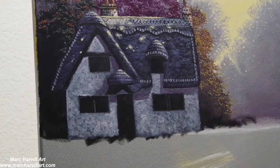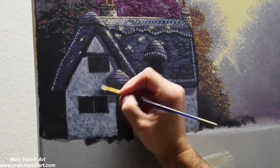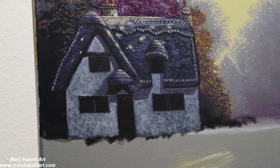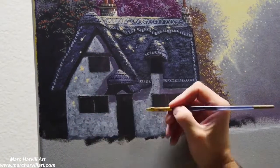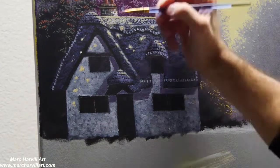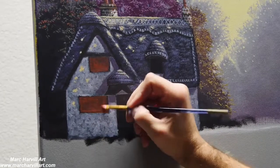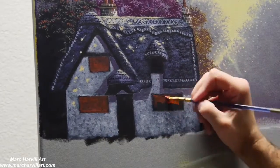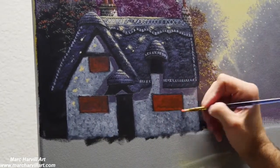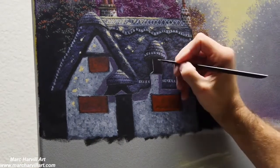Just figuring out where everything is going to live and getting this basically blocked in. I deliberately left some of those brush strokes there as if that's some siding or plaster that we can see on the side of the building.